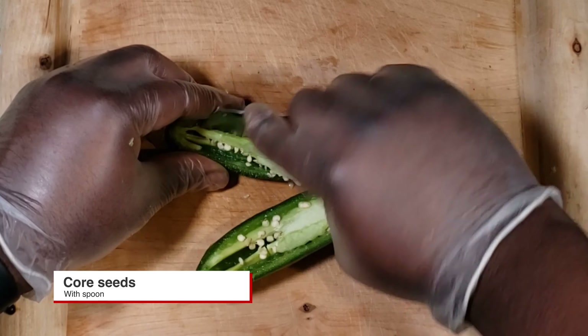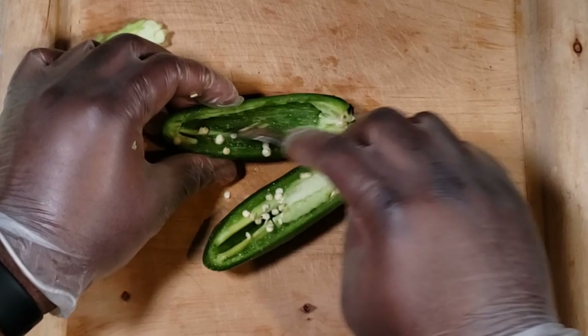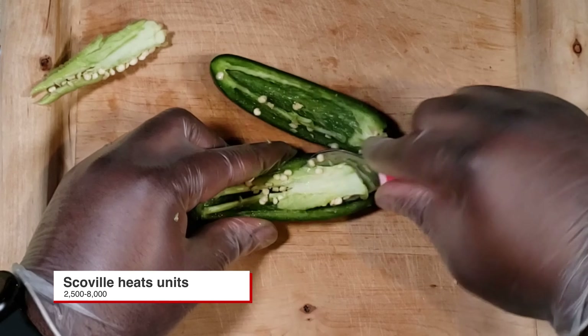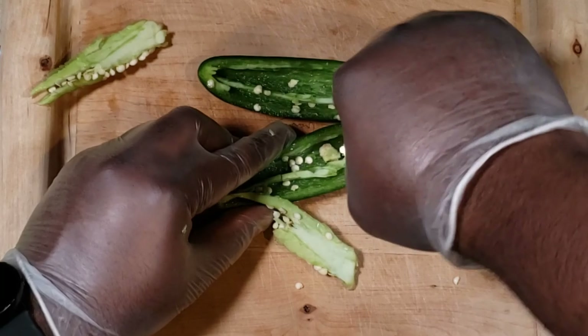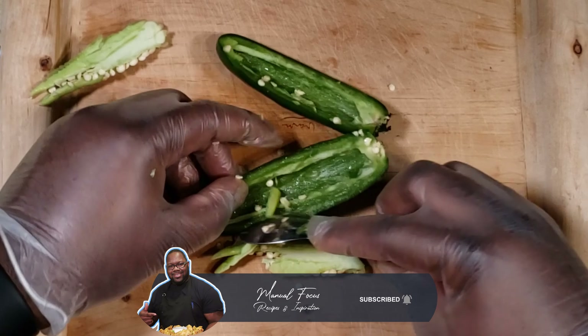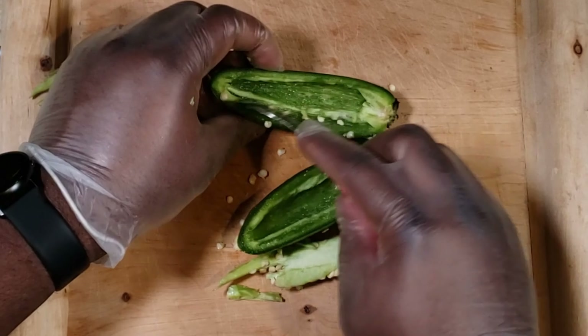Next, get a spoon and core out the center — all the heat is in the membrane and the seeds. On the Scoville level, you're looking at about 2,500 to 8,000 units, so these can get hot. If you don't like heat, core the whole thing out. Here I'm leaving just a little bit of that membrane in because I like a little bit of heat.